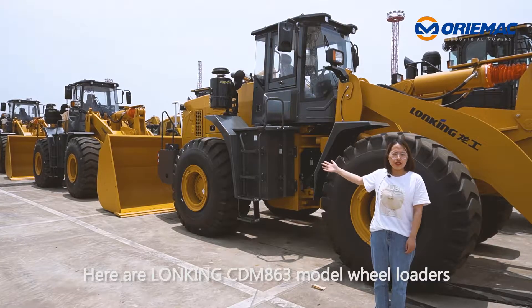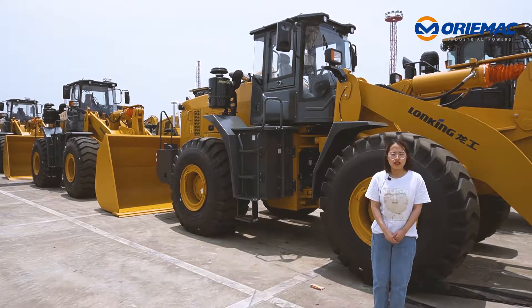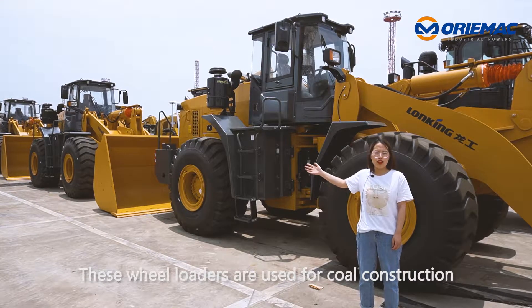Here are Lungking CD-M863 model wire loaders. These wire loaders are used for co-construction.